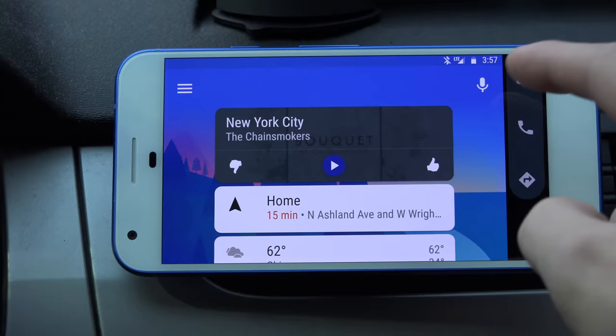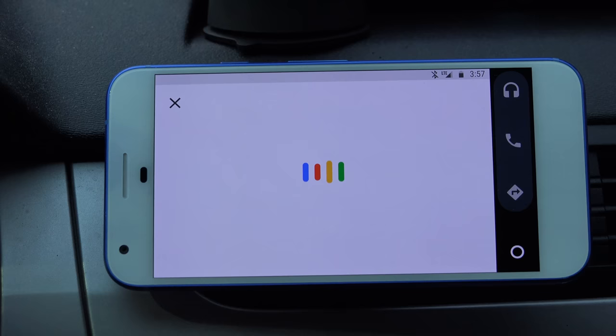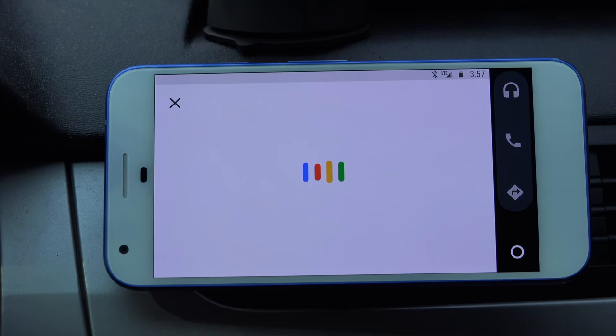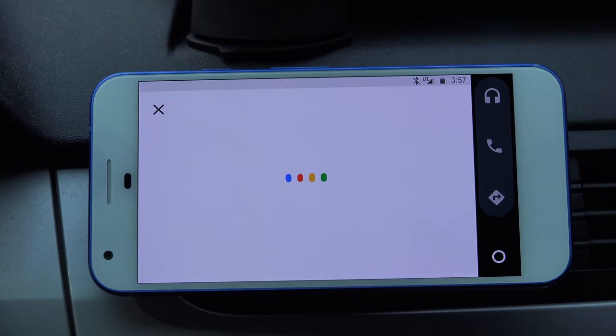You have your Google Assistant right here with the microphone. You can request it to send text messages, make phone calls. For example: 'Send a text message to Jason Ephraim.' It responds: 'Text Jason Ephraim. Sure, what's the message?' You say: 'Hey, this is a test text message.' It reads back: 'Here's your text to Jason Ephraim — Hey, this is a test text message. Do you want to send it or change it?' You say 'Send,' and it confirms: 'Message sent.'